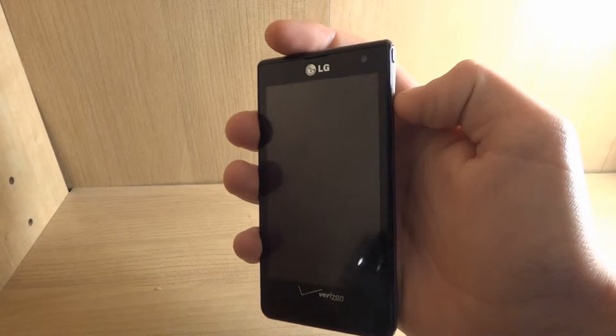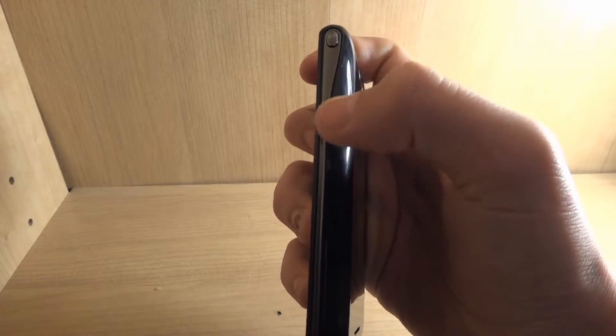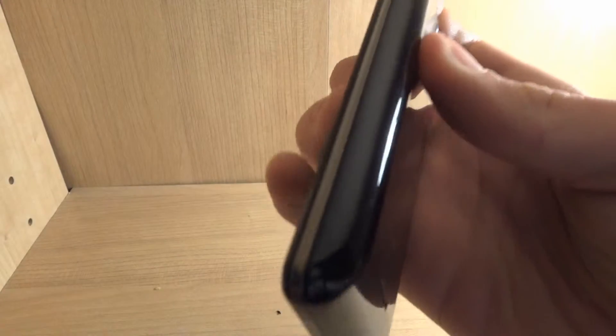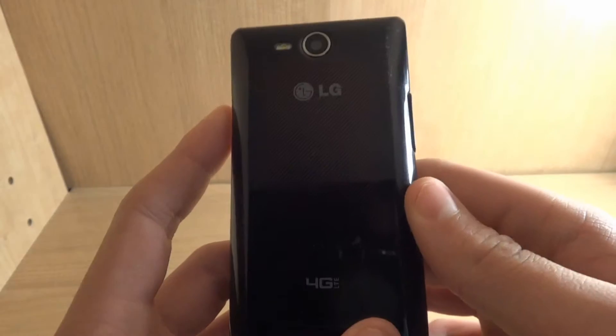Before we turn it on, let's look at the body. It's quite nice. This is the back of it — I always like the looks of the backs of phones for some reason.